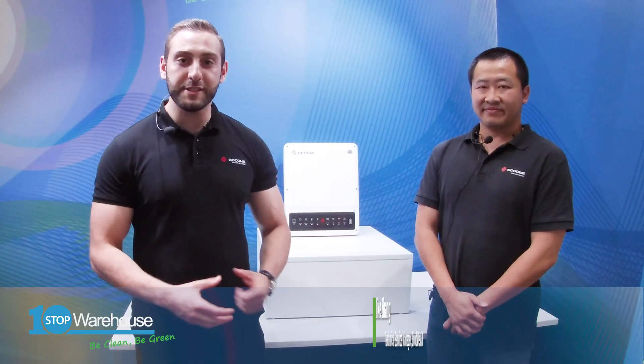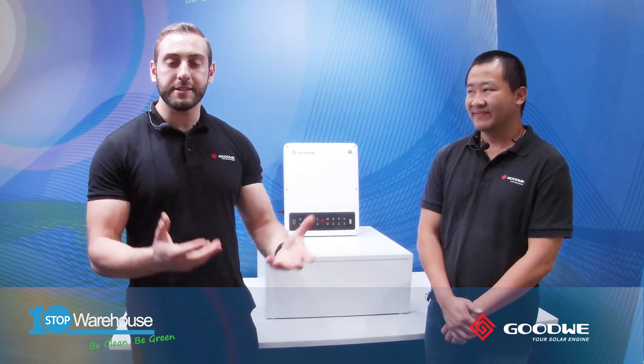Today I'm honored to be joined by the Technical Service Manager of Goodwe Australia, Mike Zang. Mike is a good friend at One Stop Warehouse, and he's going to walk us through the Goodwe EH Hybrid Ready Inverter in more detail, and also follow up with the steps required for activating the battery function.